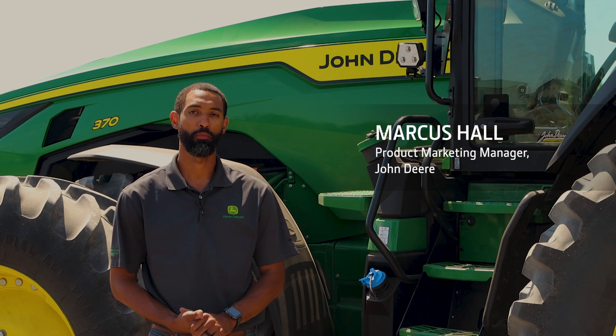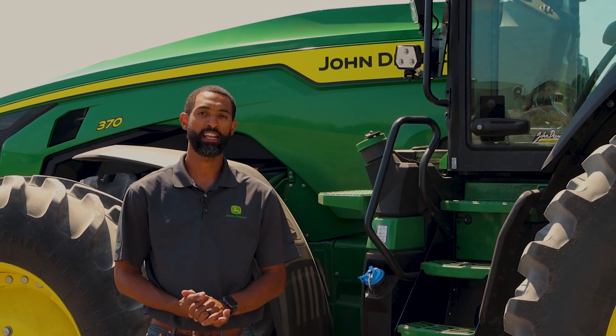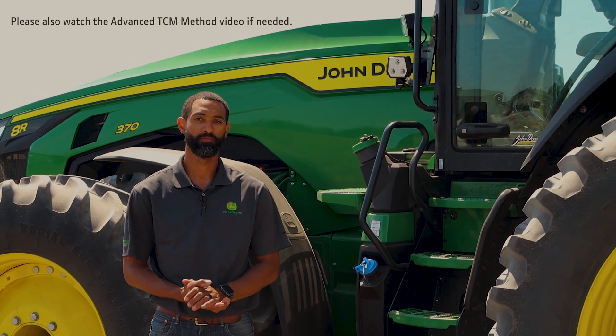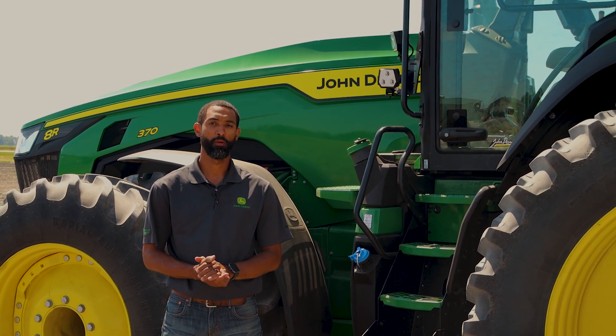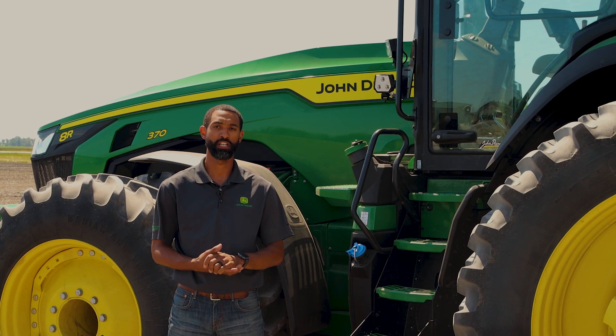Hi, my name is Marcus Hall. I'm a product marketing manager for John Deere. Today we'll be talking about how to calibrate your TCM on your Starfire GPS receiver. TCM stands for terrain compensation module and sets the roll, pitch, and yaw angles of your GPS receiver to optimize the coverage maps and tracking lines.